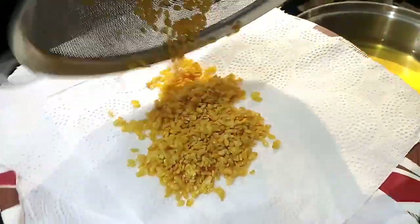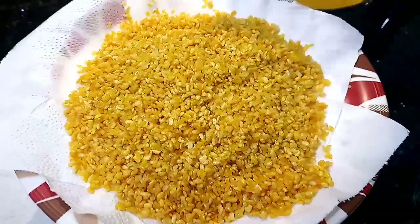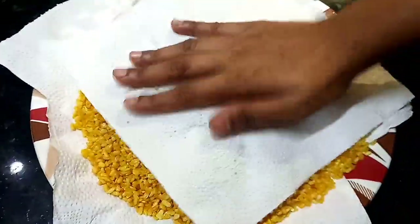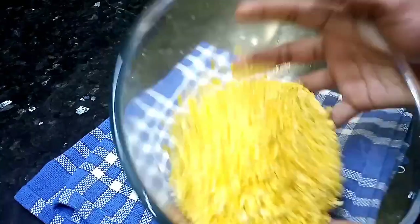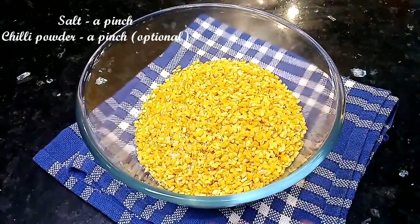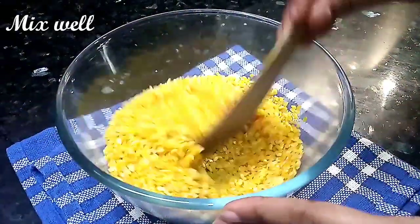You can use a tissue paper to dry the oil. You can add a batch and fry it. Put a tissue paper on the kitchen table to remove the excess oil. You can put it in one cup. You can add a pinch of salt and a pinch of red chili powder.